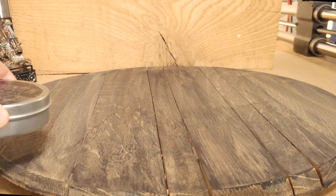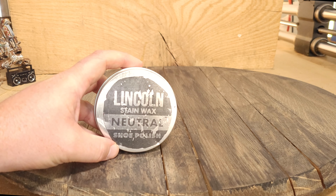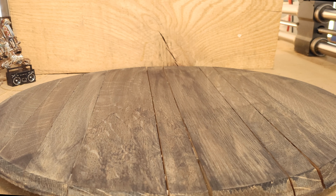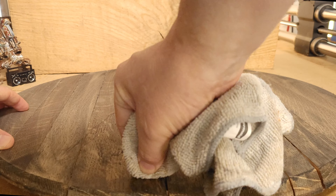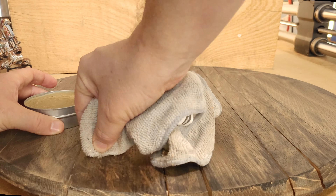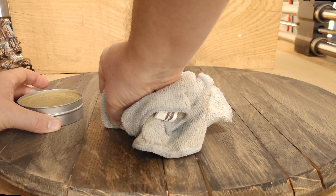In the last video I showed you how I used wax to stain wood, and this is the same concept. You just rub the wax down and then polish it and let it sit for an hour and it is good to go.